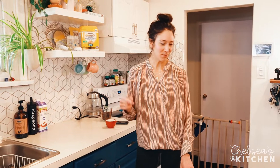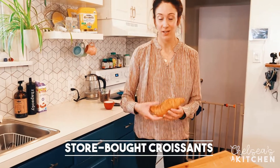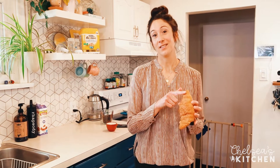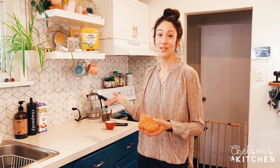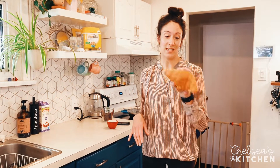Hey everyone, welcome back to another episode of Chelsea's Kitchen! Today we'll be making chocolate-dipped croissants. I actually bought these from a store recently — they came with a chocolate sauce, basically Nutella on top, and then were chocolate dipped. So I'm going to do my own version: I'll make some ganache, dip the croissants in it, and go from there.